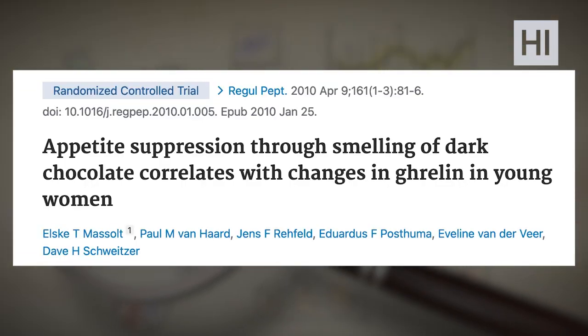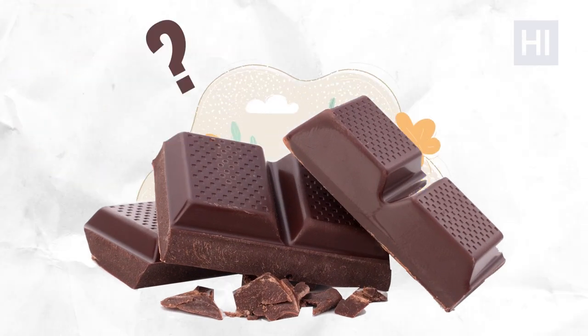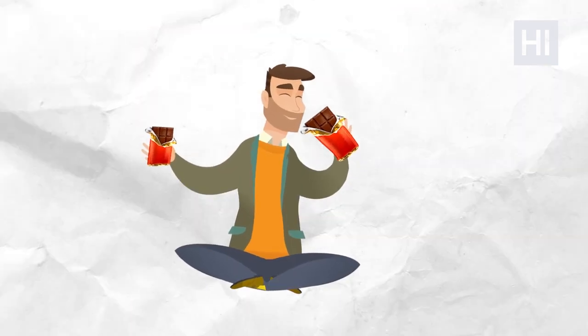Tip number five: smell dark chocolate. Research shows that smelling dark chocolate correlates with decreased levels of the hunger hormone ghrelin. We can't guarantee it works 100% of the time, but maybe you're the lucky one who can basically just smell dark chocolate and feel full. Just try it — it won't hurt.